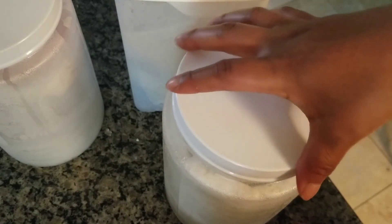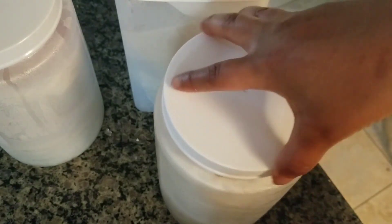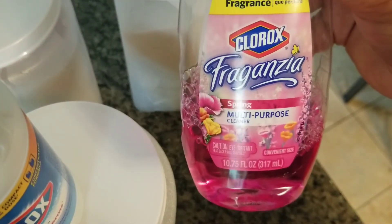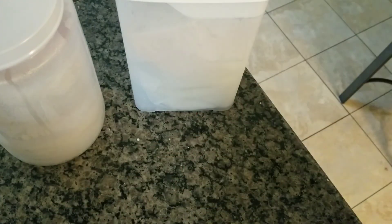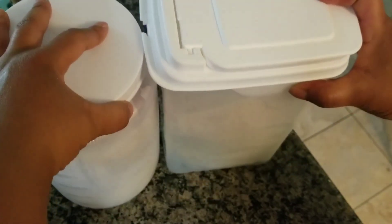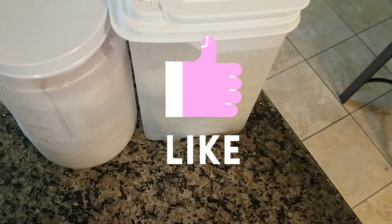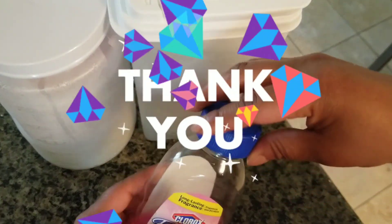And there you have it guys — your homemade DIY Clorox and Clorox Spring Multipurpose Cleaner wipes, as well as the Lysol that I just threw in with these two. I hope you guys enjoyed the video. Make sure that you like, comment, and subscribe, as well as turn on your post notification bell so that you never miss another upload from me. Thank you!